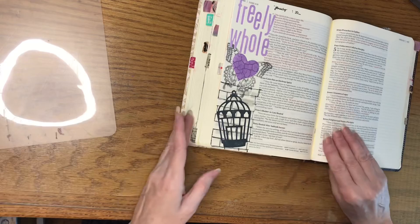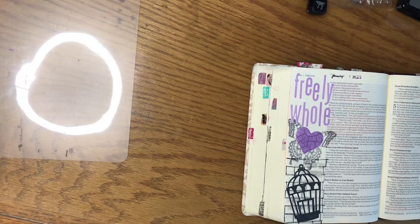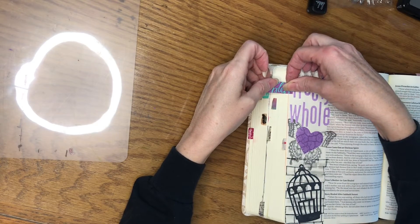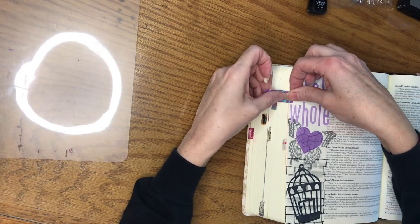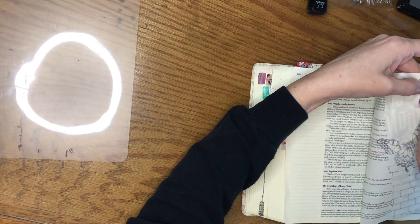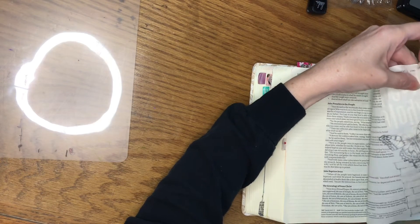Our scripture page for Luke 4:18 is done. I want to do one more thing, and that is add a washi tape tab so that I know this is a page that I've journaled on. I'm going to stick that on the page here, make a tab out of it, fold it over, and have it sticking out on the other side.